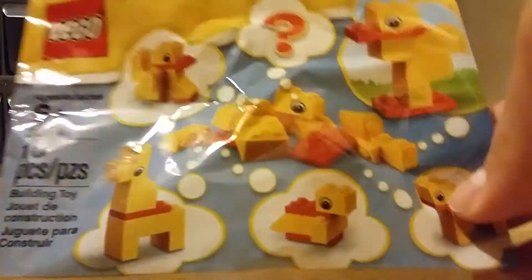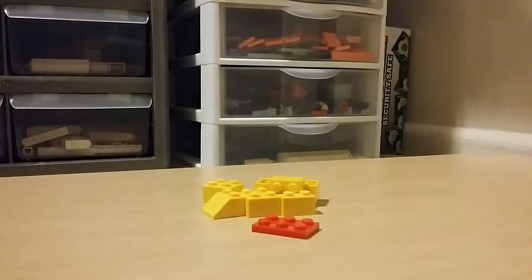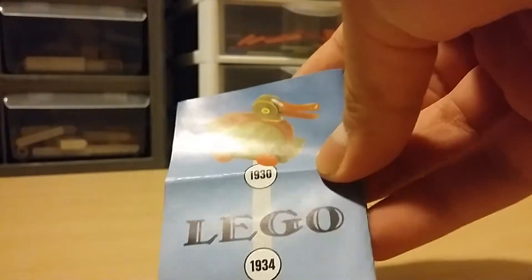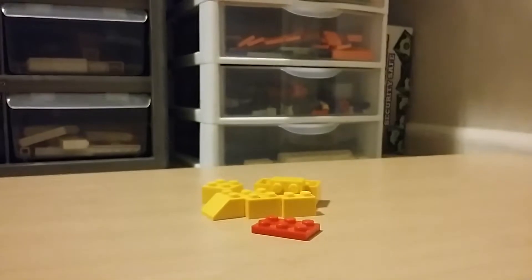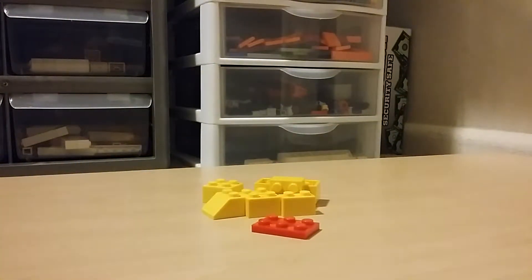This is actually a pretty small bag — it's smaller than the regular polybags. You get a coupon, like with almost every polybag, and you get instructions, which are just like any other regular polybag instructions. It's pretty cool since it has a timeline of LEGO.